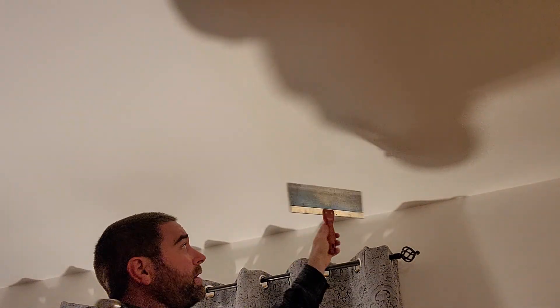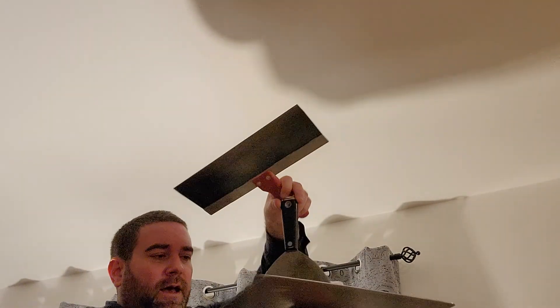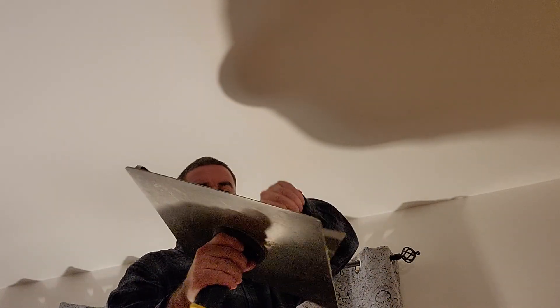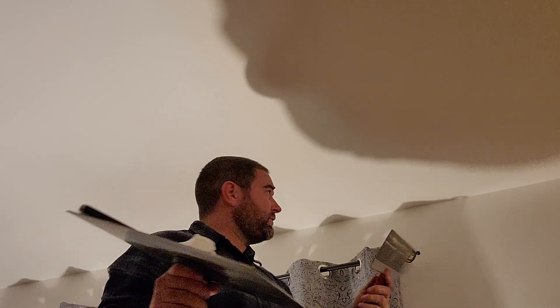I'm going to show you how I apply my last coat of drywall compound. For this you're going to want a 12-inch drywall knife, a 6-inch drywall knife, and your hawk to set the compound on. You're going to want to use an all-purpose — I like to use the CGC dust control compound because when you sand it, it just falls to the ground.